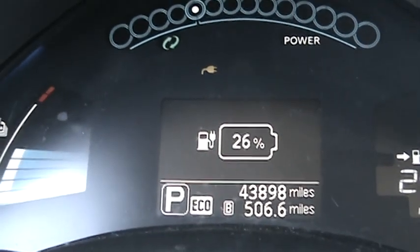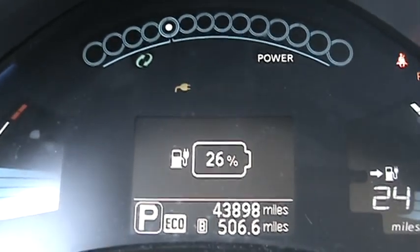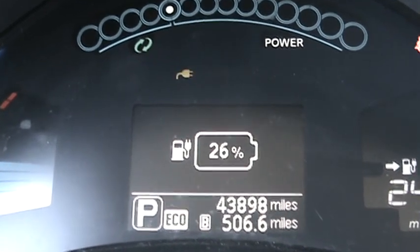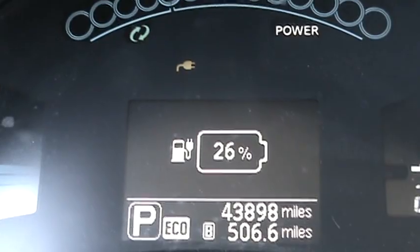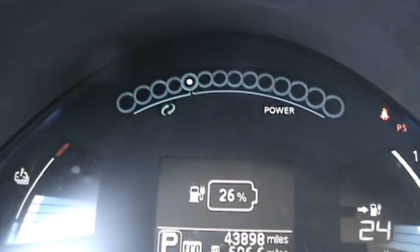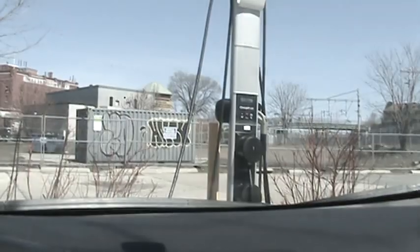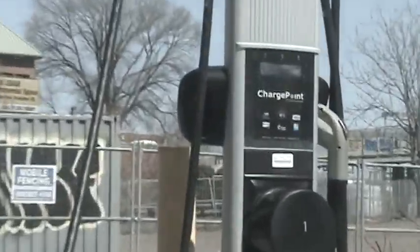I plan to put a lot more miles on here. I had to drive my dad's gas car the other day and $15 only gave me like five gallons of gas. When we charge at the ChargePoint, you put your card right in front of the sign there, as you can see.